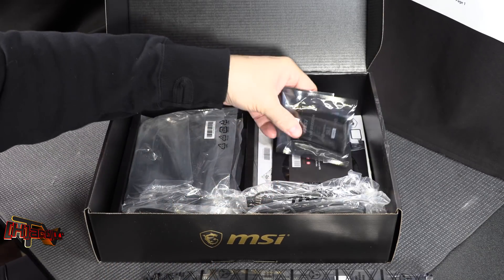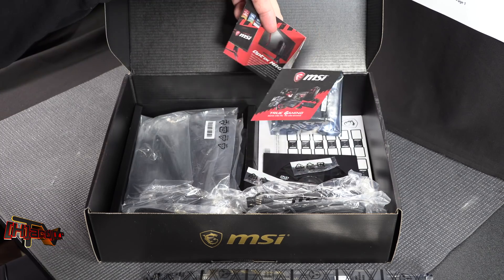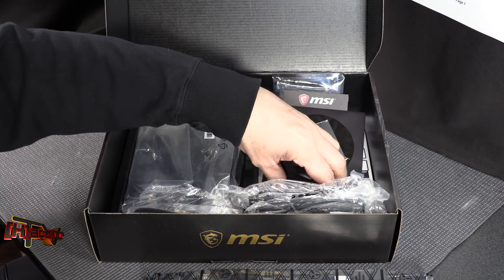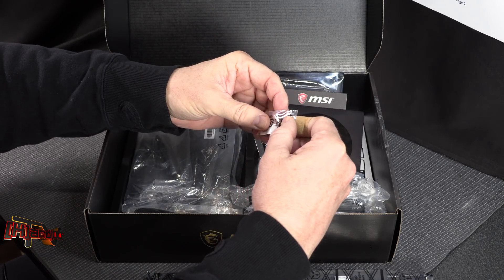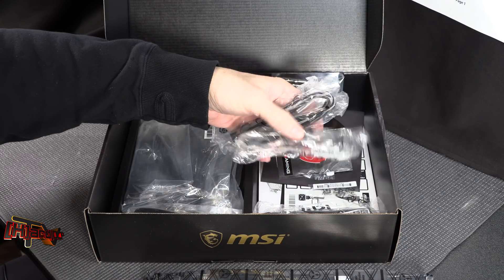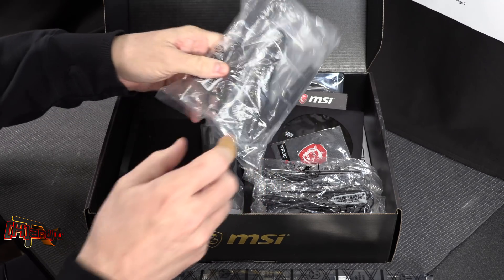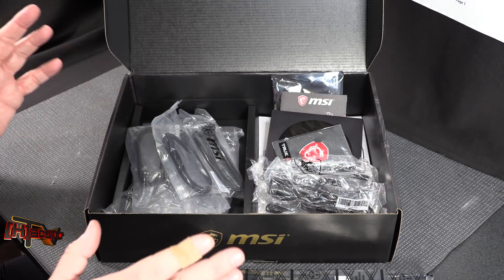Quick look at what's in the box: we've got an SLI header — which you won't be using with new RTX cards — a little bit of marketing, drivers still on CD (they should really come on USB sticks now), a true gaming badge, stickers, M.2 retention screws, a whole host of Mystic Light Infinity attachments since this is certainly RGB enabled, antennas for wireless, and SATA cables.